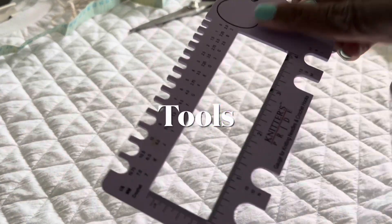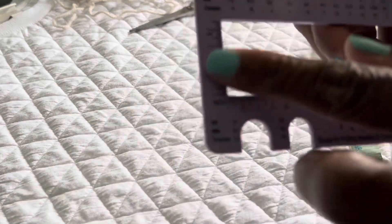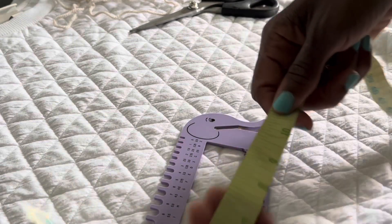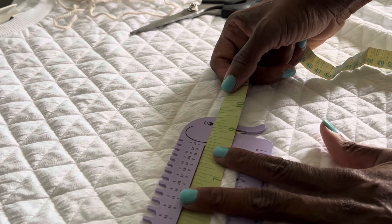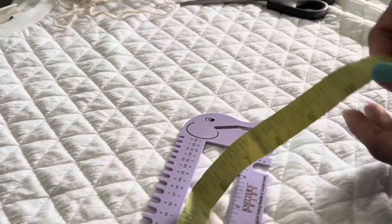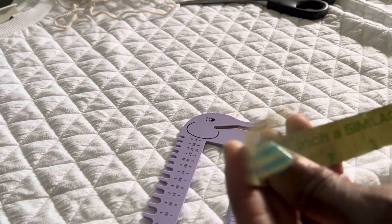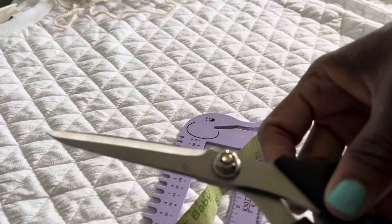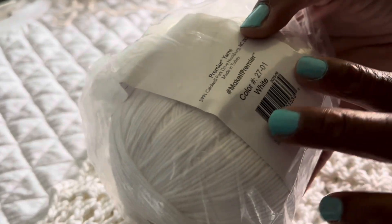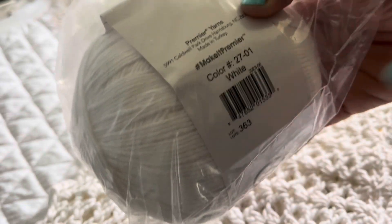You'll need a measuring tape — this one has inches on it. We'll use it to measure your shoulders, waist, and upper rib cage under the breast area. For yarn, we're using Cotton Fair at 317 yards. You need about one and a half balls to make a medium, large, or extra large top — two balls for an extra large.